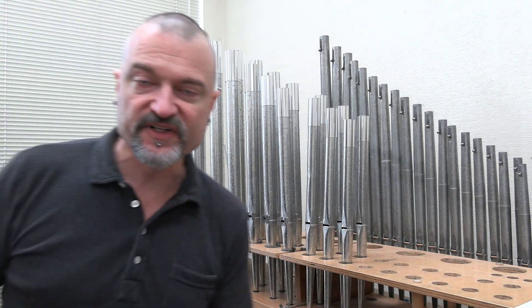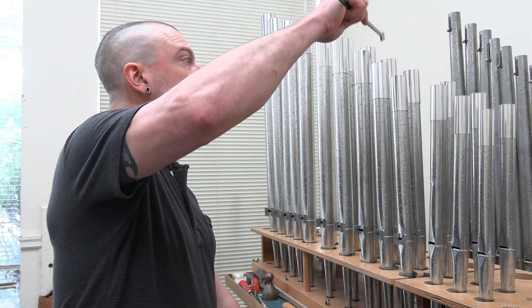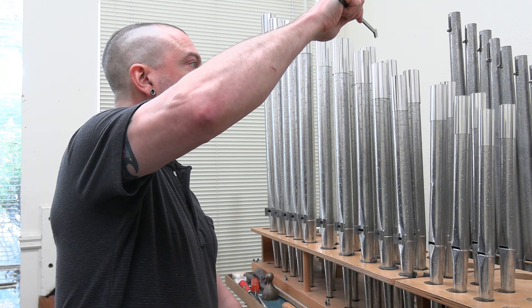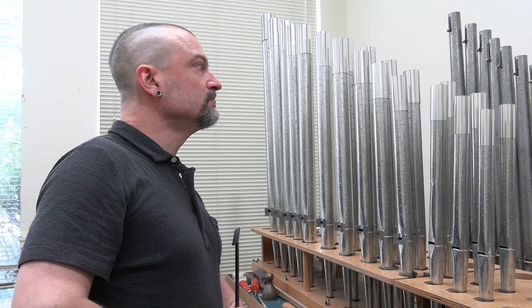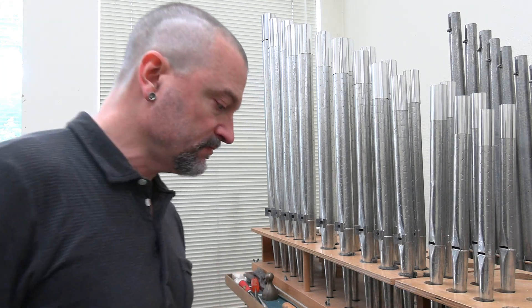Now I've purposefully tuned all of these pipes to be a little bit too long, so they're all flat — you know, like singers often are. So let's get G in tune with C. No beats. Perfectly in tune. And of course I can tune the D above the G, now that the G is in tune.